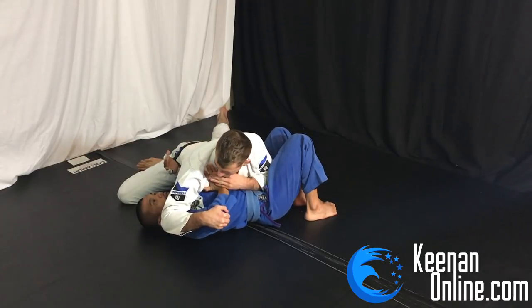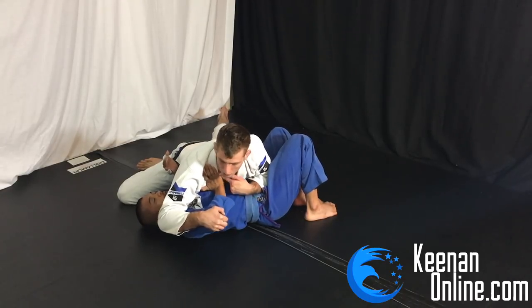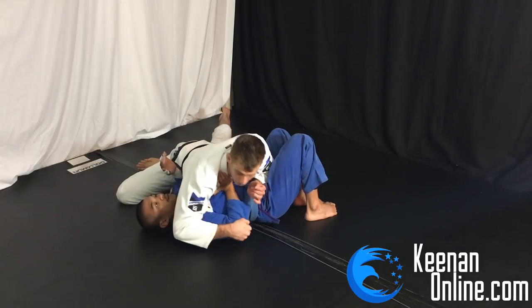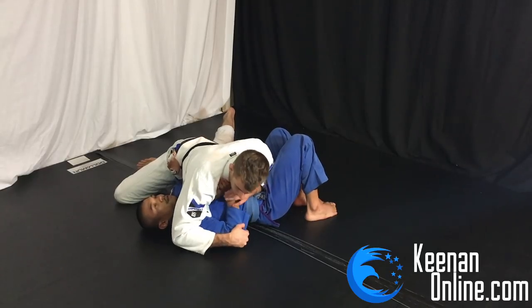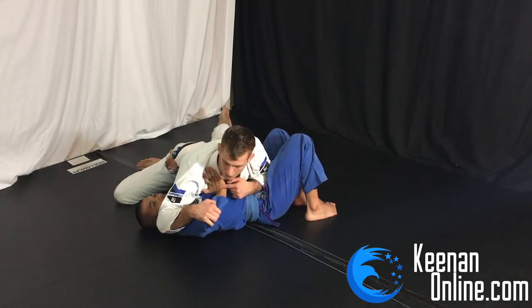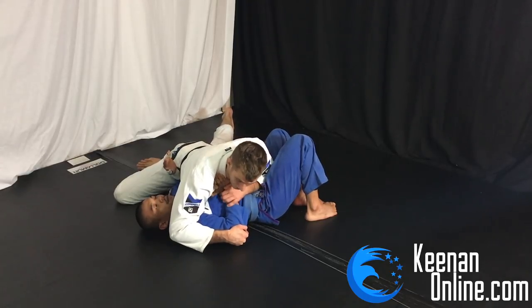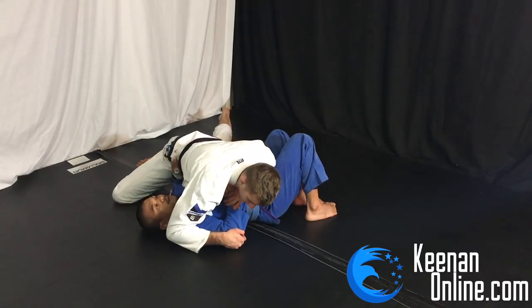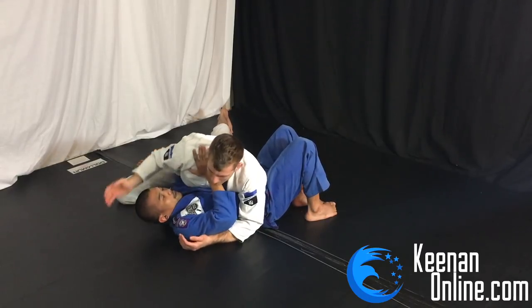As I start to put pressure forward it's going to be harder and harder for him to move his arm because I've isolated his elbow - that's very important. I'm grabbing his elbow so I can force his wrist to bend. Because of the gi and the pressure here, it's very hard for him to move his hand. The only way he can really resist is pinching his elbow down, which is actually what I want, because if he pinches his elbow down it gives me a solid base. His elbow gets pinned on the mat when I lean forward.